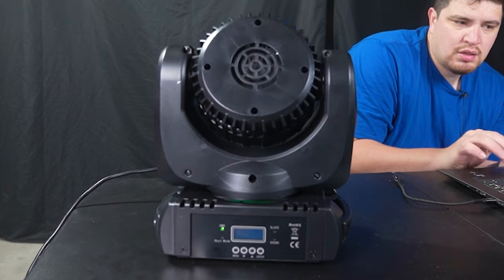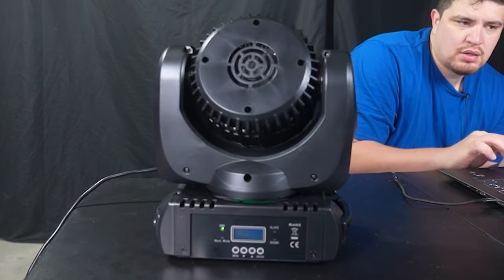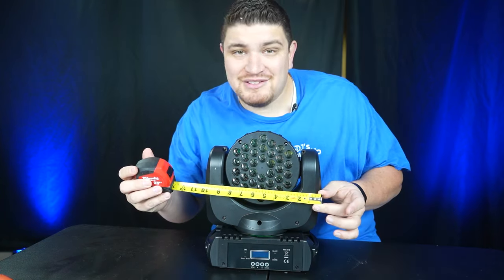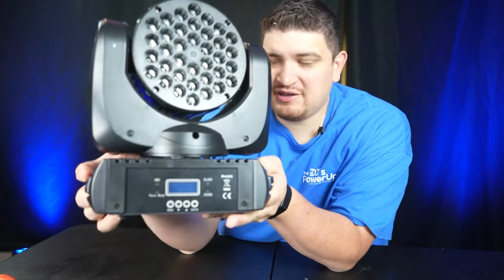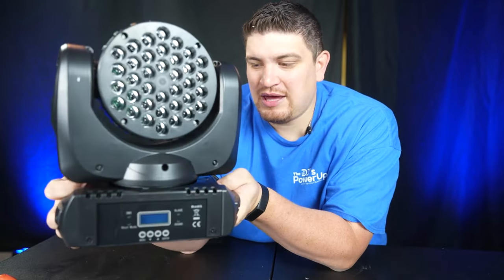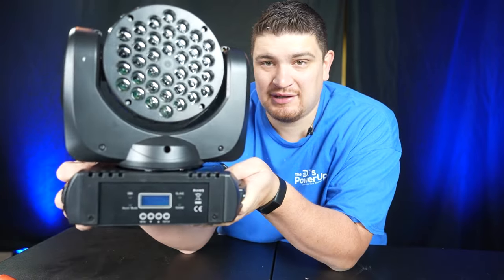And here is our moving head. This has a 15 degree beam angle that is non-adjustable. This light offers full motion — a full 540 degree pan and a 270 degree tilt. It weighs 10.1 pounds, 12 inches tall, 10 inches wide, and 6 inches deep. This light definitely feels pretty substantial and really nice — not exactly lightweight, but not overly big and cumbersome either.